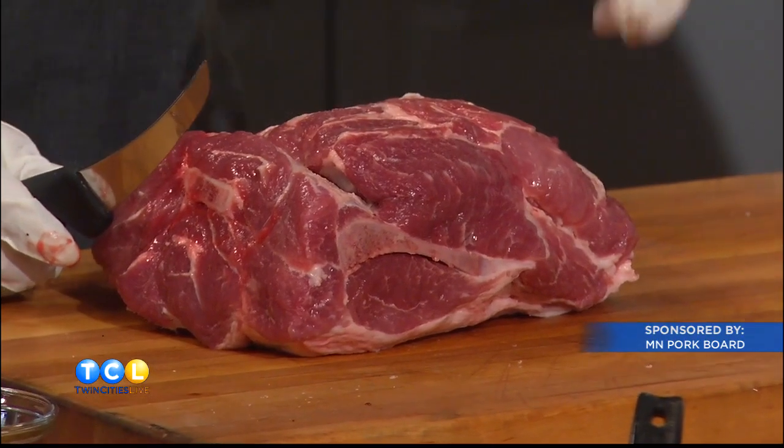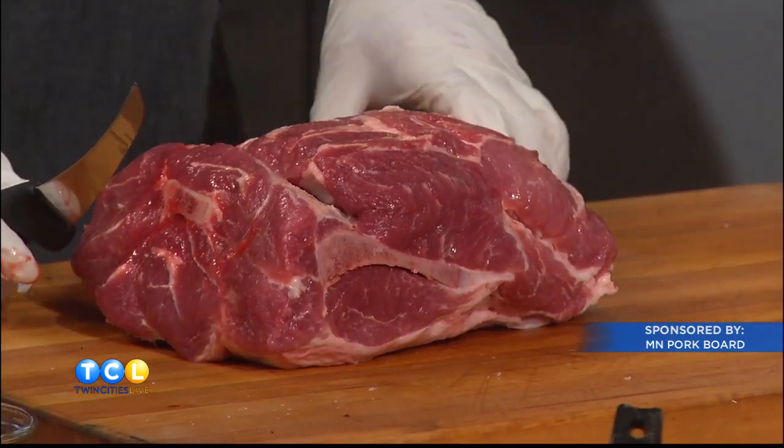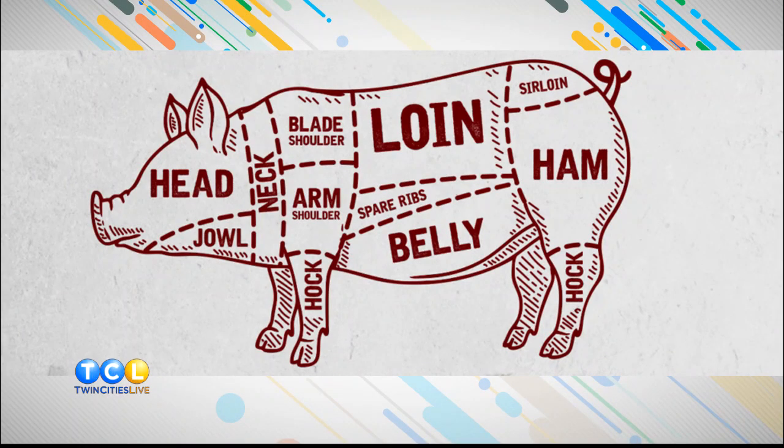I never knew that! So if you make capicola ham, that means they're grabbing other parts from the hog — oh, if it says ham on it. But if it says capicola... yeah. So there are a couple of ways you can harvest it.